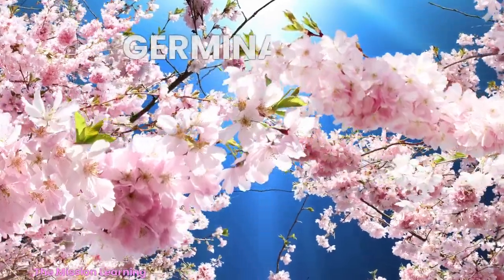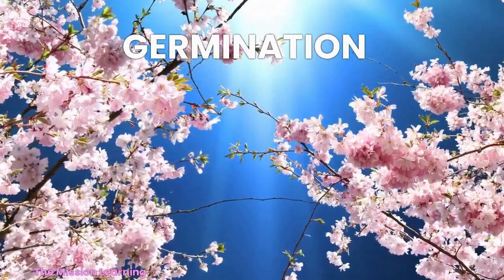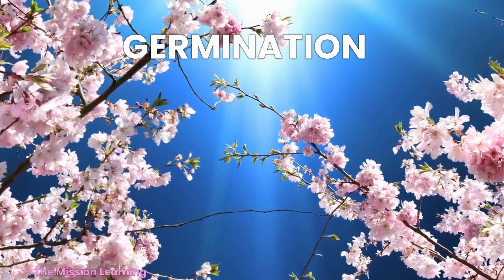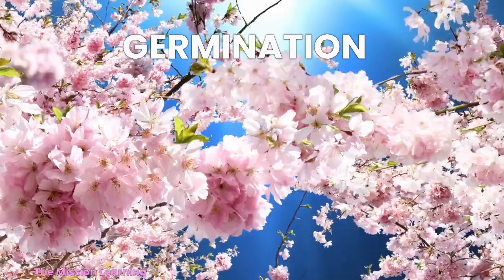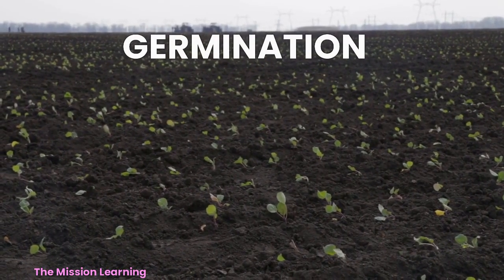So that's how a plant seed goes from being just a small seed to a full grown plant. It all starts with the process of germination.